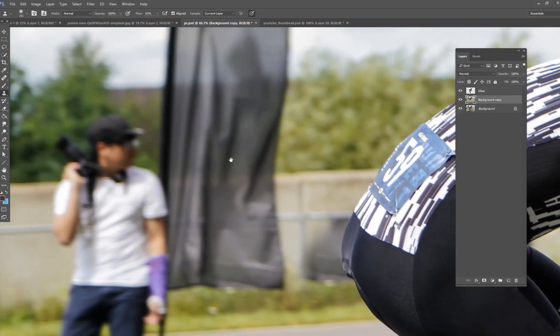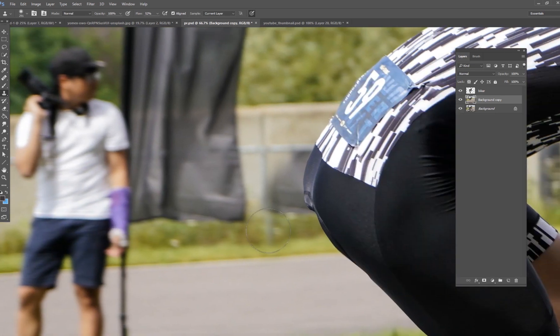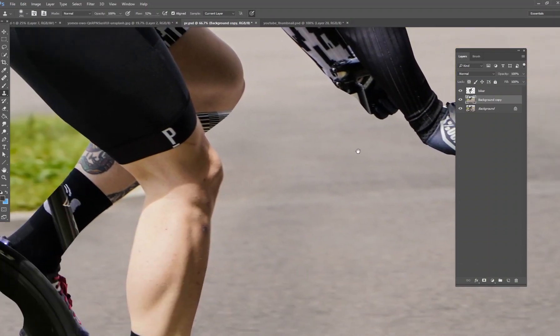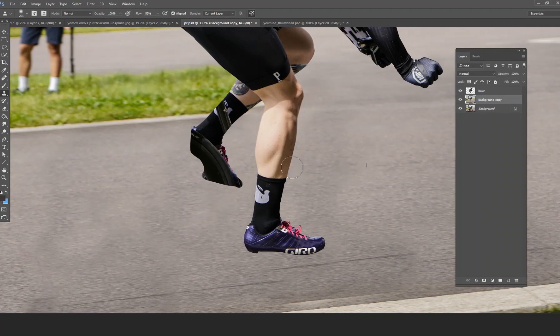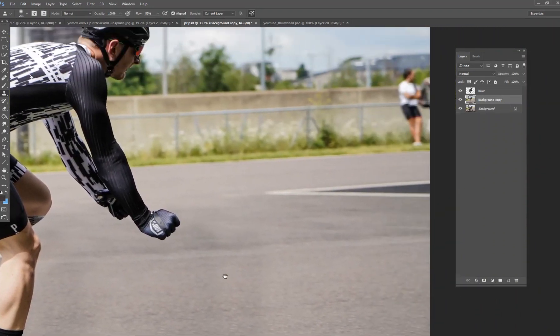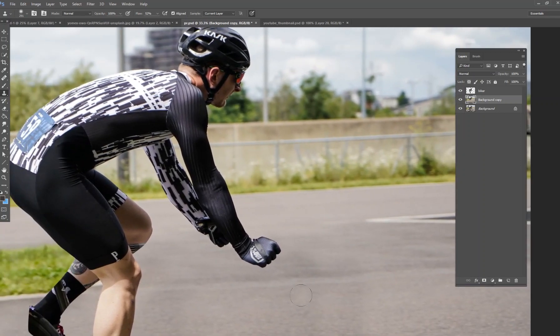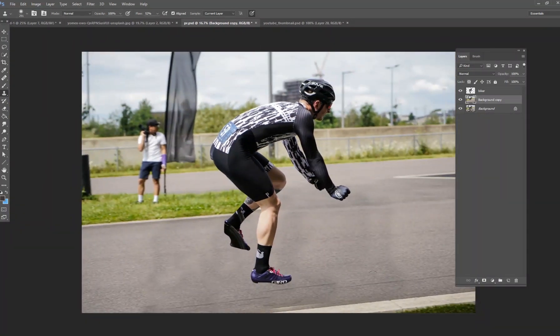It looks like it also got part of that tarp, so I'll grab this part of the fence and paint up like this. Let's check — did we get all of the bike? Yes, we did. So that was the easy part! Now let me show you how to do the slightly more complicated parts. Just like with all these tutorials, I would normally spend a lot more time on this and not rush — I just want to show you my process. We've got the background removed and it looks good, with just a few small issues to fix.